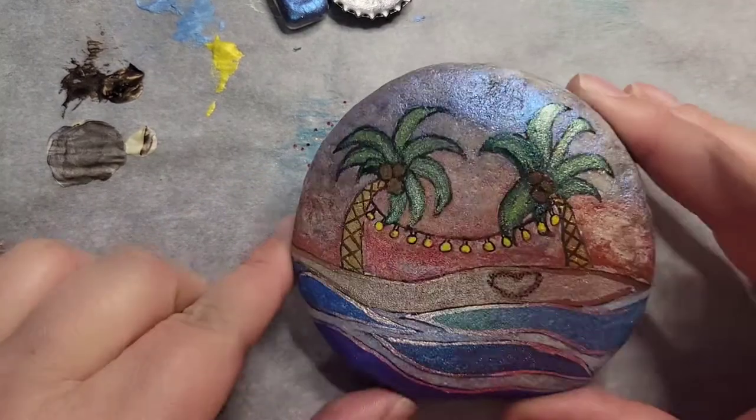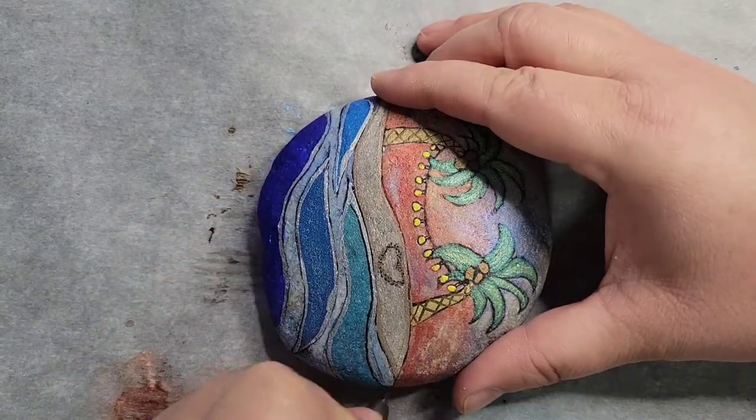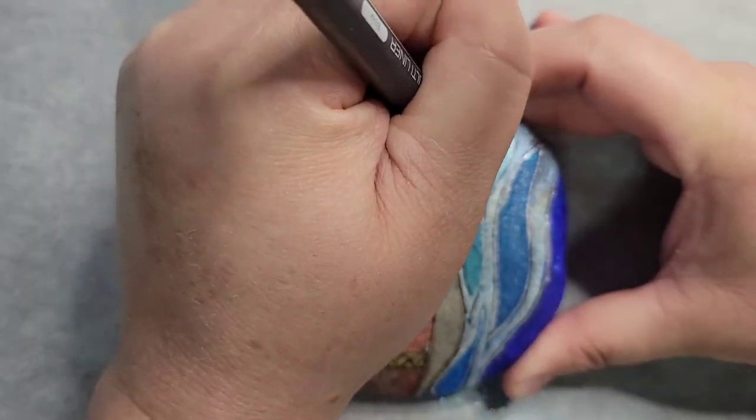It is a bunch of liner work on this small rock, but it is fun.